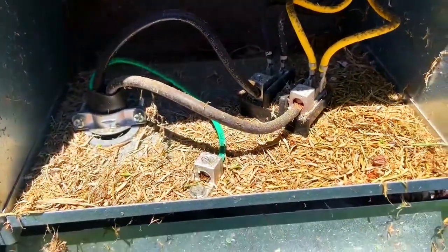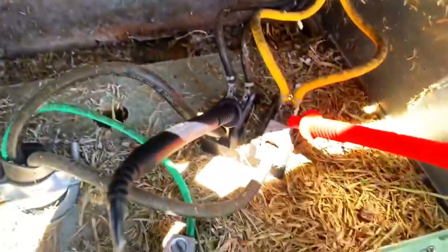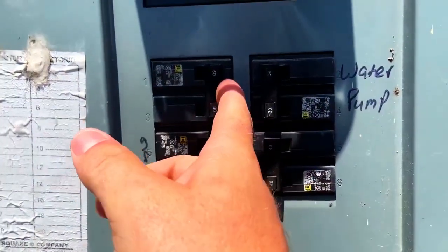Let's see which breaker is which so we can label them. 249 volts. Let's shut off a breaker to kill this thing so I can label it. We're going to try the 60s because that should be the 10 kW heat strip.